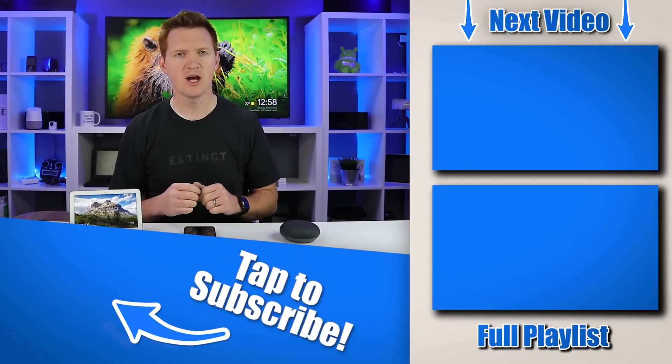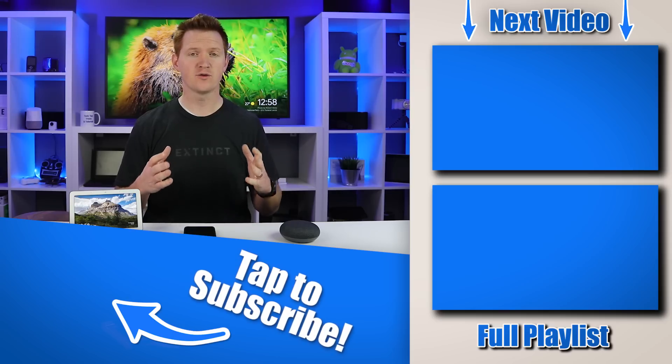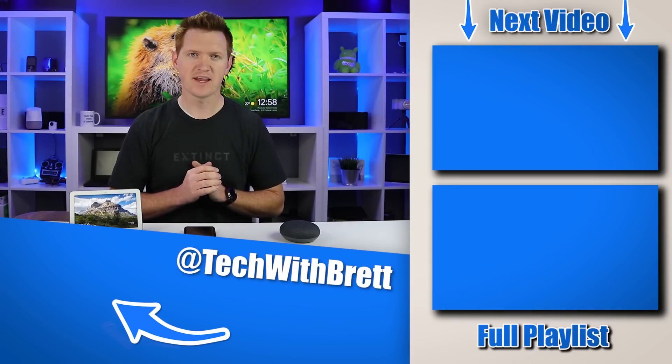And that is how you can quickly and easily set up your Google Smart Home. If you have any further questions about this process or anything you can do with the application, please let me know in the comments below. If you want to see my full playlist of other Google Home compatible products, make sure you select the playlist over here on the side. Thank you guys so much for watching — we'll see you on the next one.